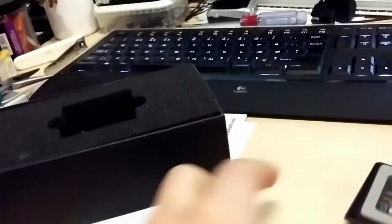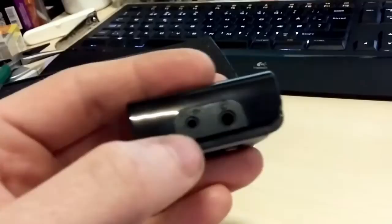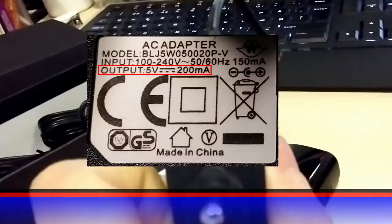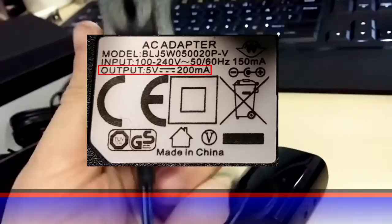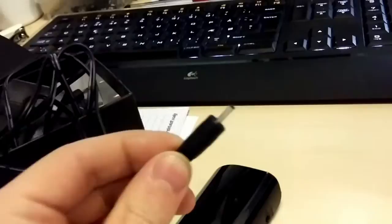So I unboxed it — here's the receipt — and here is the small unit. You connect your Wi-Fi receiver and then it needs power. Looking at the power supply, it says five volts, which is the same as what USB gives. I was thinking maybe I could mod it. The label says five volt and 200 milliamps.